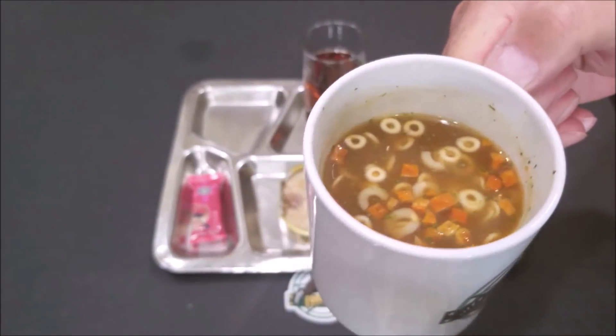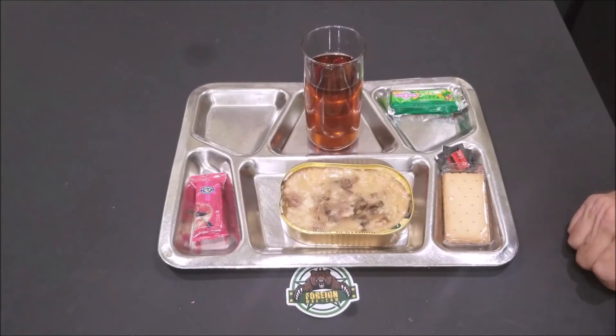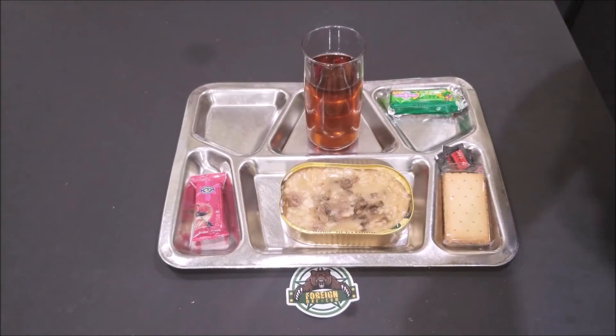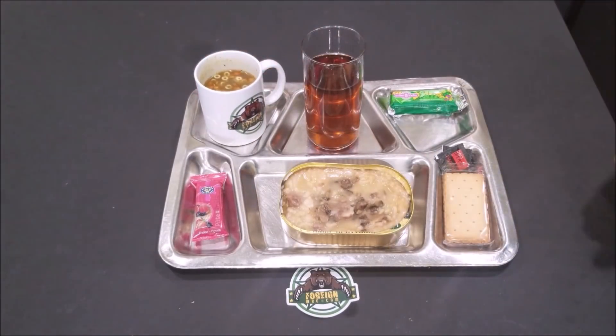Okay, I'm going to give it a try — wow, careful, the cup's hot. That's good. Nothing's overpowering. The little circles are like little round noodles and it's got little pieces of carrots in it. I like that it's thick — it's not one of those thin, runny soups. It's almost like a thick broth. Yes, very good.